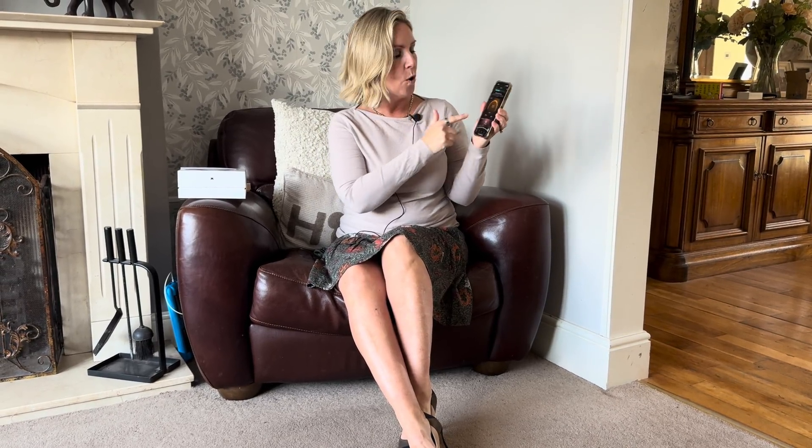I'm in amber at the moment — it's telling me I've definitely not moved enough today. But you can go further into the movement section and it will tell you how many steps you've done and how many calories you've burned.